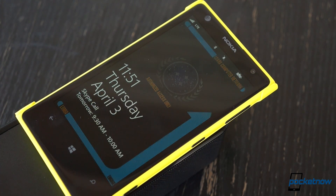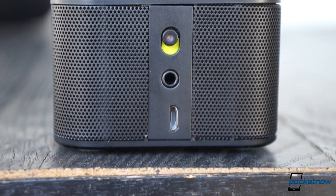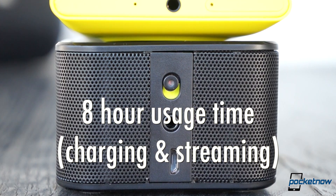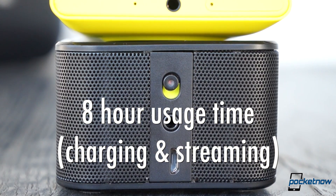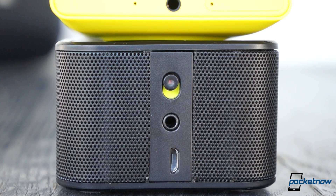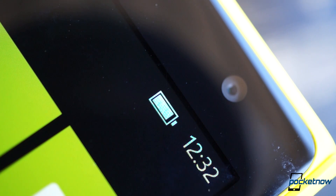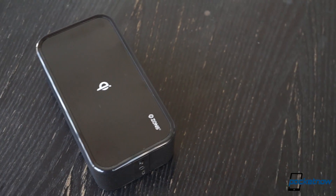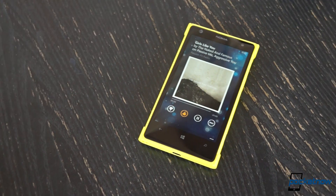With the 4500mAh battery powering everything, we expected fair endurance, but nothing like what the dock delivered. We were able to get eight solid hours out of the unit, streaming music via Bluetooth at medium volume while also actively topping up the Lumia 1020's battery via Qi. The dock only died after an entire workday of listening to Pandora and Spotify — and even then, it left the Lumia fully charged. That's outstanding performance.